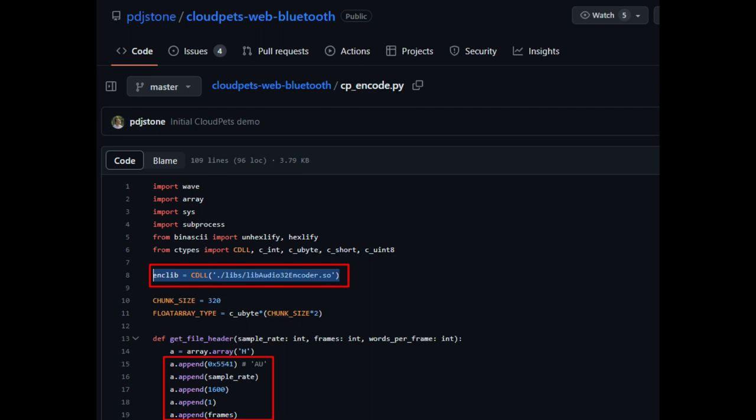I checked and yes — in the APK for the Teddy Ruxpin Android app is the same lib_audio32_encoder and decoder .so file. It's also available in one of those SDK zip files. The AU file header, sample rate, everything matches up — this looks like the right file format.